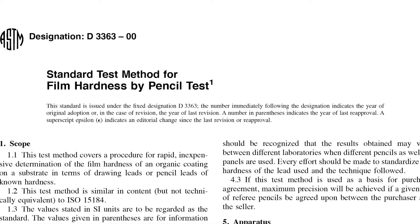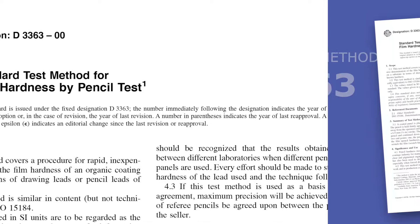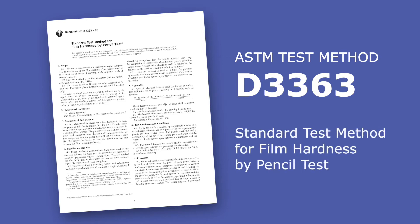This video demonstrates how to determine the pencil hardness of an organic coating using wood or mechanical pencils in accordance with ASTM test method D3363, standard test method for film hardness by pencil test.